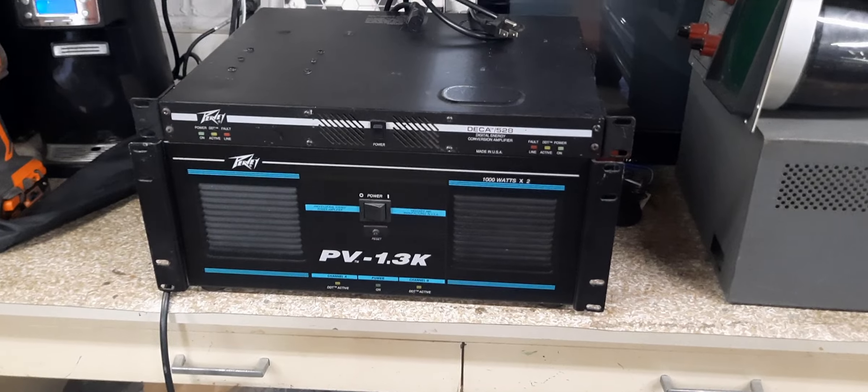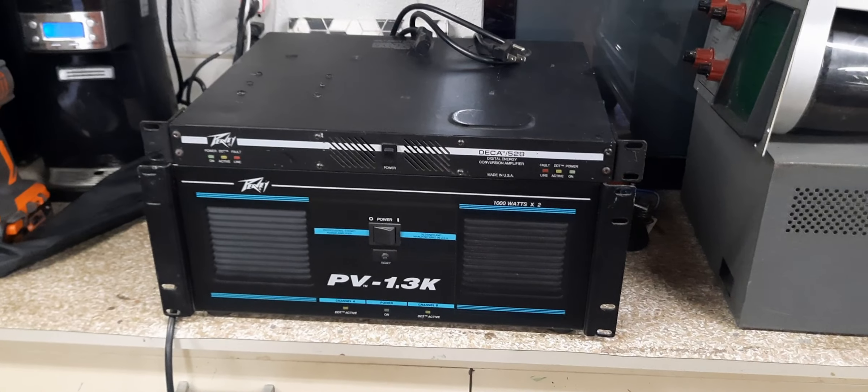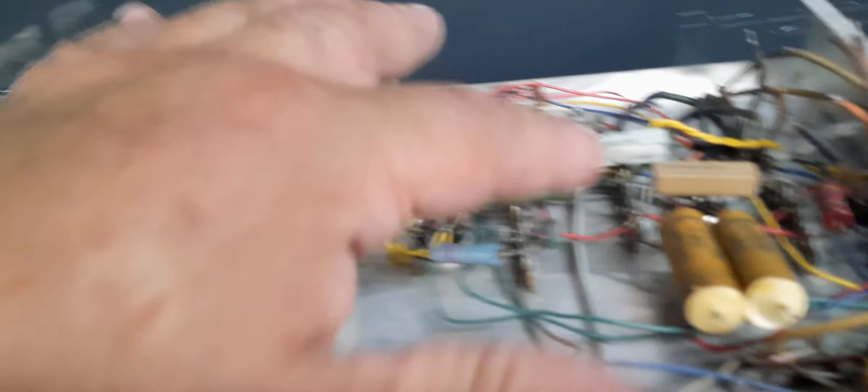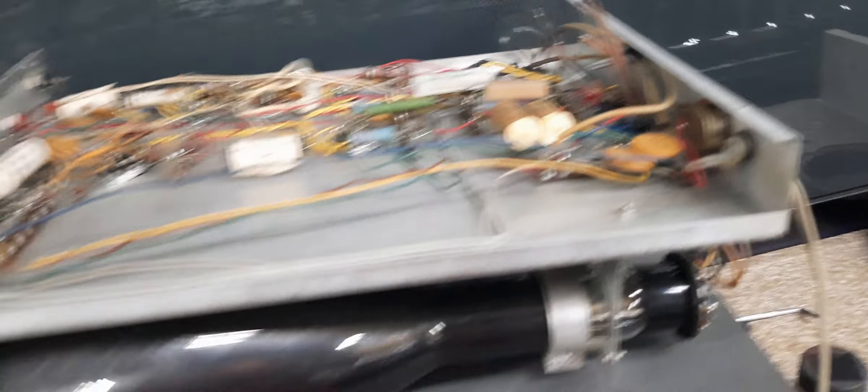The amps are all set over here, ready to rock — up and running. Now I've got to work on this one still. I need to get all new capacitors for it and the power supply went, so we'll see what we can fix on that.